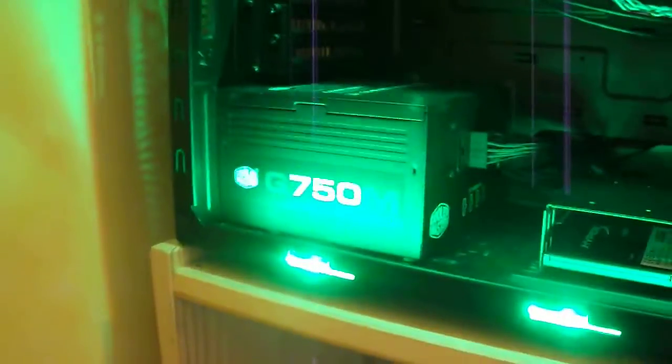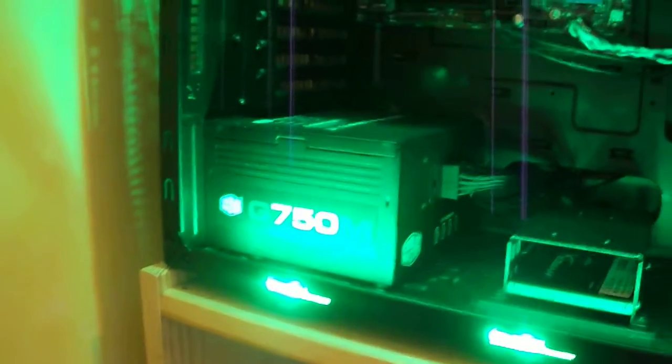So yeah, as you can see, this is a pretty beefy power supply for its price — 750 watts, semi-modular, can handle pretty much any system out there. I've got one in my system, and my friend's system that I've built also has one, and believe me, they perform very, very well. I would definitely recommend them for anyone going with a budget or mid-range system that needs a bit more power than something like a 500 or 600 watt power supply. Thanks for watching guys, and I'll see you next time.